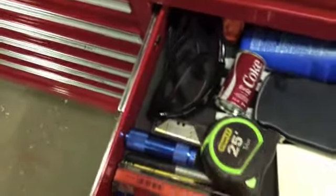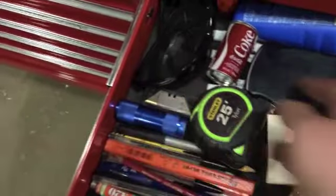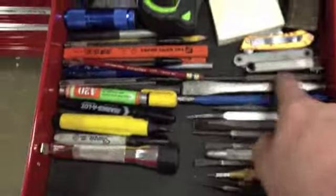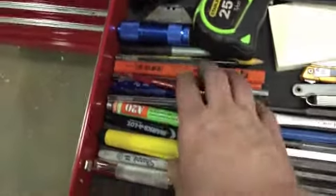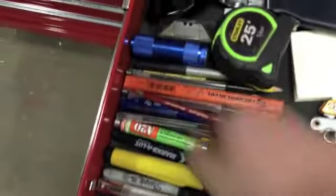This drawer has extra safety glasses and shaded safety glasses, a calculator lock, feeler gauges, punches and chisels, pens, and a couple of flashlights.